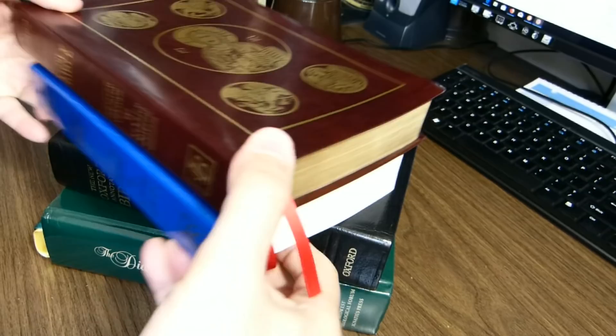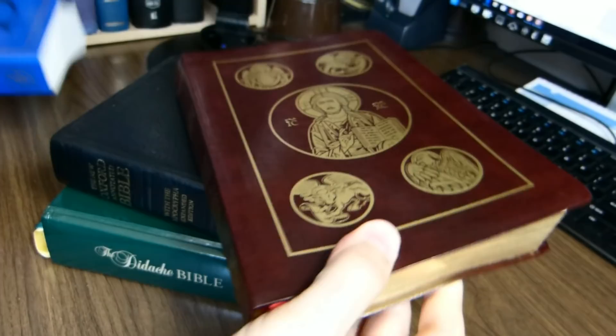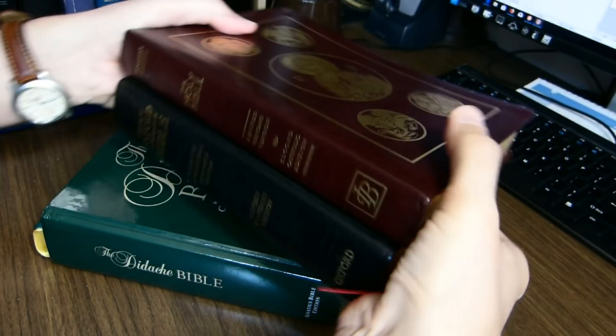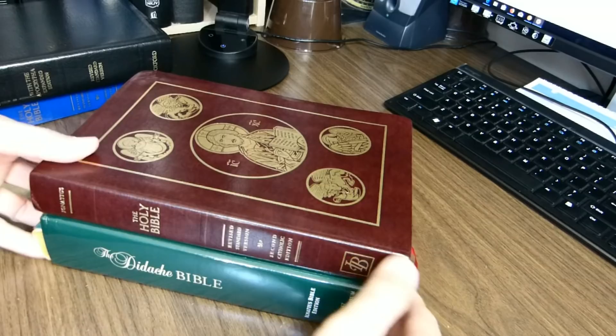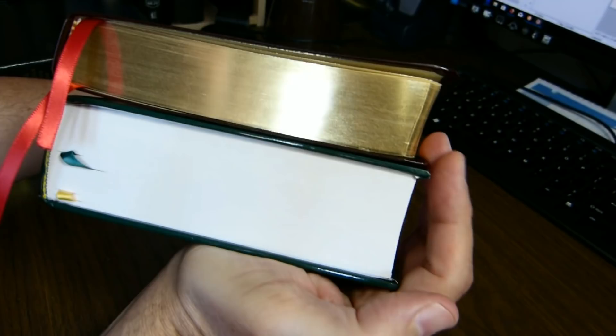Let's take a look at size comparison. The Bible we'll be reviewing is taller, wider, and maybe a bit thinner than the first edition Revised Standard Version Catholic Edition from Ignatius. A little taller and a little wider, but thinner, than the New Oxford Annotated Bible in the Revised Standard Version. My copy of the Didache Bible is thicker than some others, but footprint-wise these two are very similar.